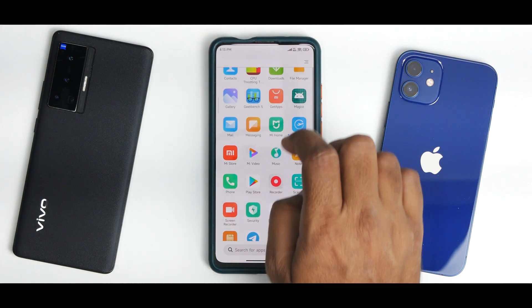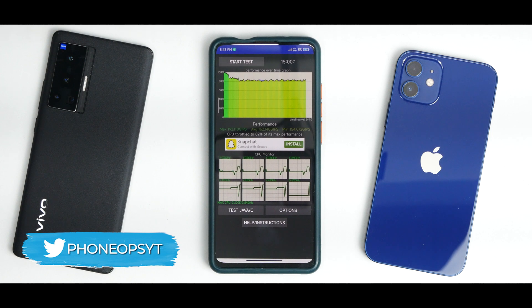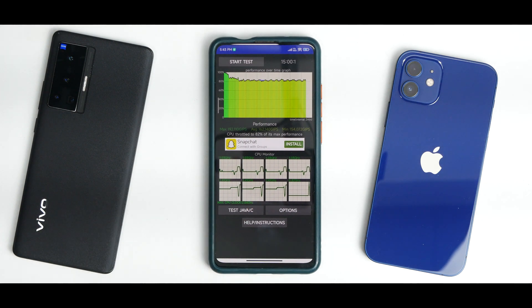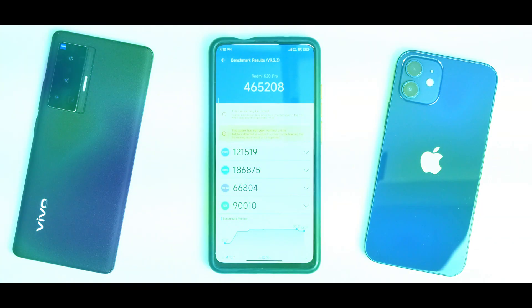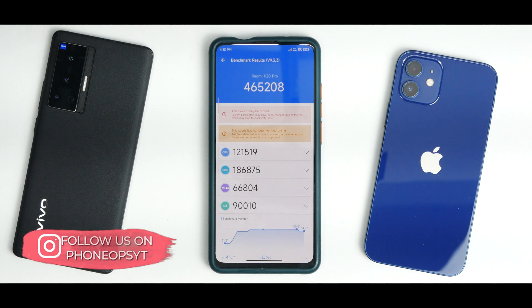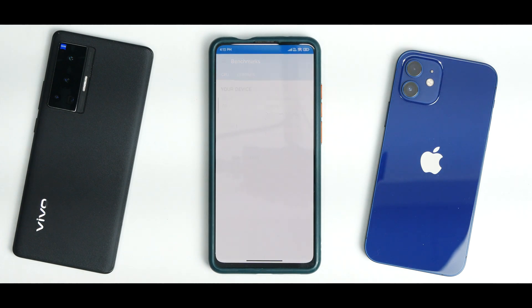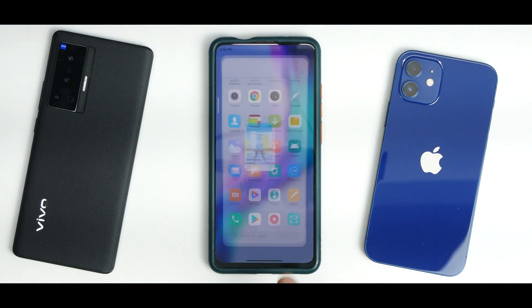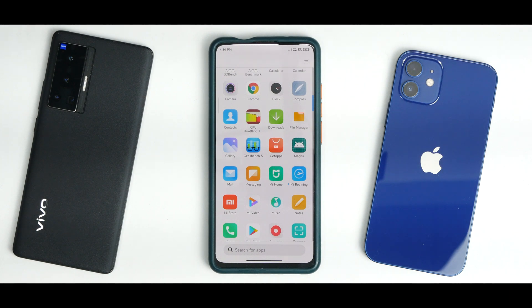Now for benchmark numbers. In the CPU throttling test, the CPU throttled to 82% of its max performance, with an average score of 160–140 GIPS — a bit disheartening compared to AOSP ROMs. AnTuTu scores are also not that great. In Geekbench, the single-core score was 729 and multi-core was 2728. Basic UI scrolling and daily usage are absolutely fine, but hardcore performance is not impressive.